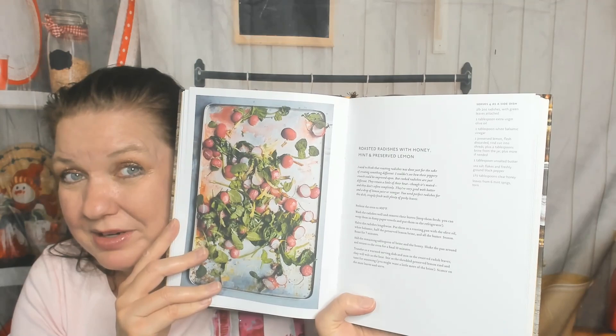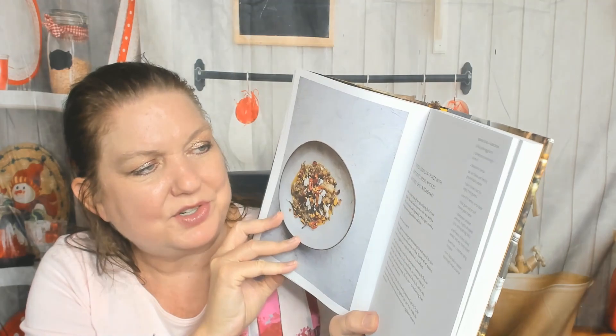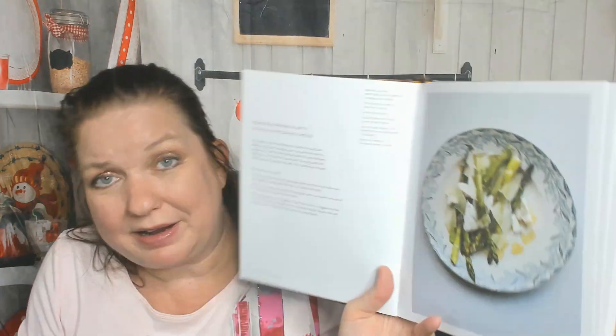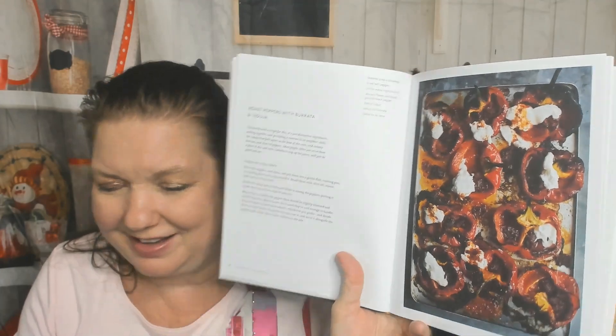Roasted radishes with honey, mint, and preserved lemon — I had all the ingredients for this in my house last week; I wish I'd had this cookbook. Here's something with roasted carrots, Moroccan roasted vegetables with labneh. I love how multicultural this cookbook is. Roasted eggplant puree with soft goat cheese, smoked almonds, chili, and rosemary — some of these need several ingredients, but it would be worth it. Smoked paprika baked zucchini, tomatoes, and string beans with eggs. Roasted asparagus with ricotta and pecorino cheese. And roast peppers with burrata and — I can't pronounce that word — 'nduja? I need to look that up.